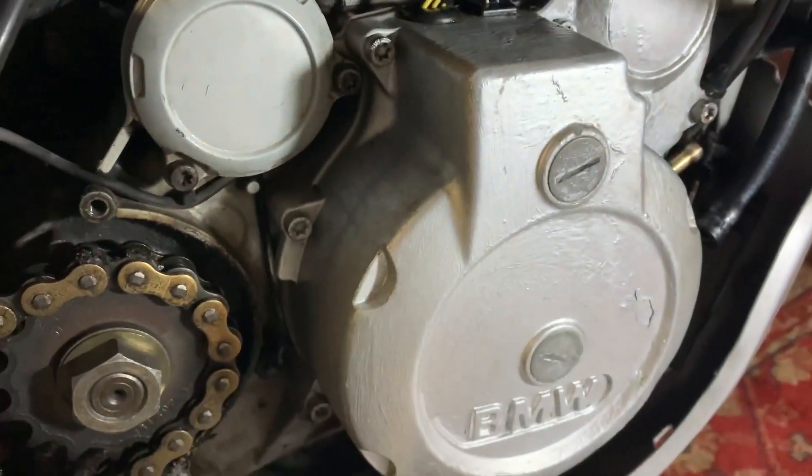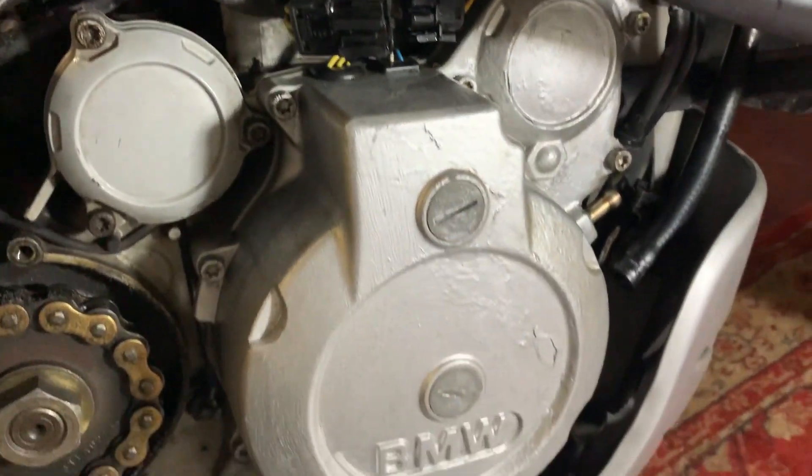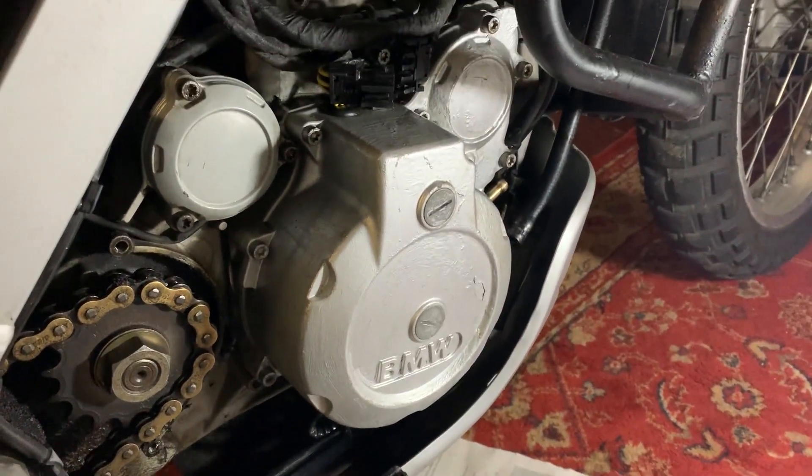Now I'm going to unscrew the alternator cover bolts in a crisscross fashion and try to slacken them all evenly, then I'll remove the cover. I might have to catch a bit of oil residue that comes out as I take that off.